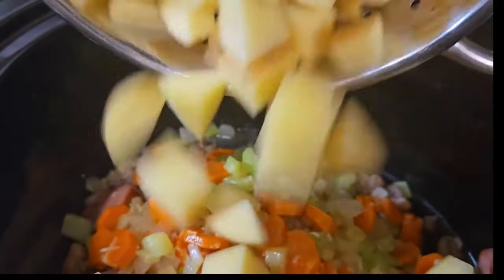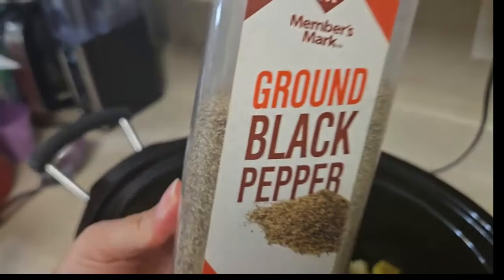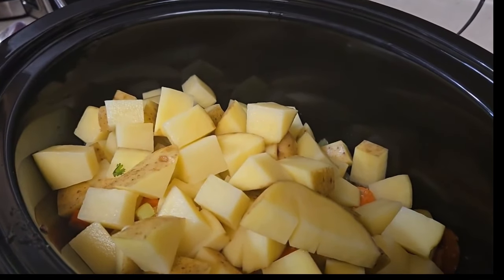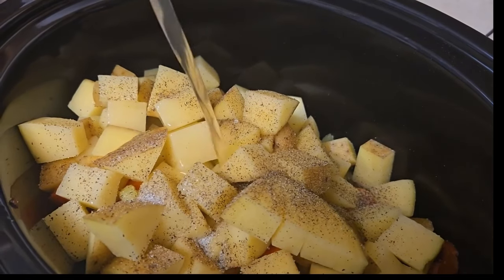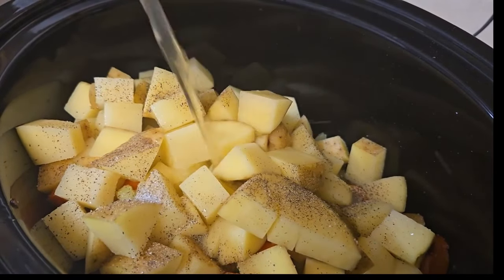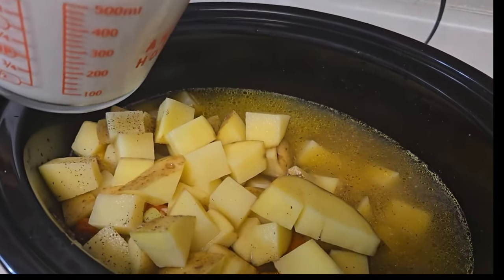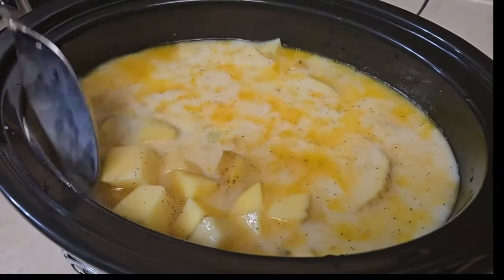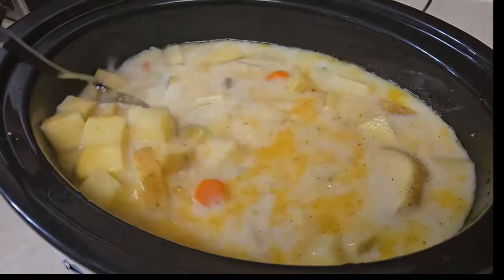The ingredients you're going to need are one half pound of pork sausage, 14 ounces of kielbasa, four cloves of garlic finely chopped, two carrots peeled and sliced, three stalks of celery diced, two large potatoes chopped, and salt and pepper to taste.